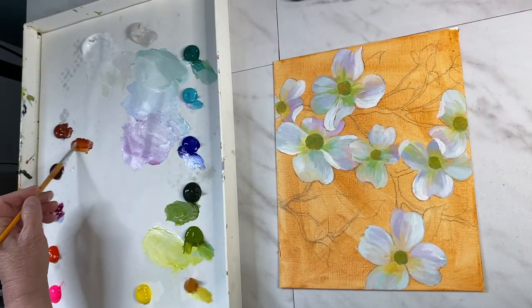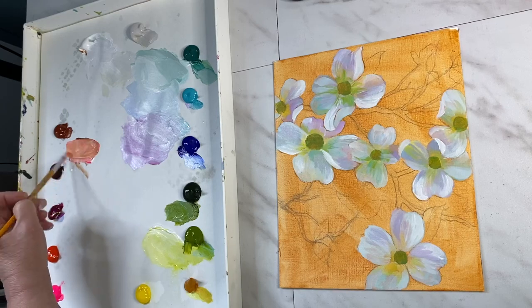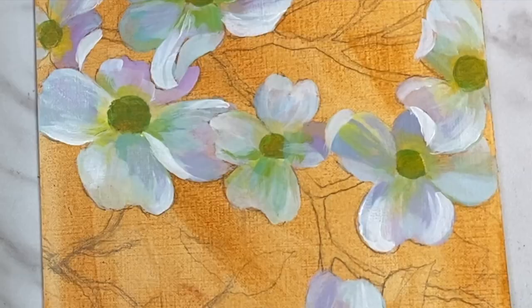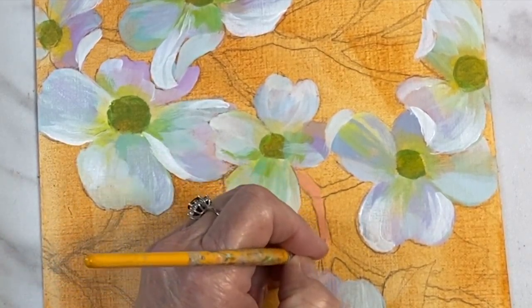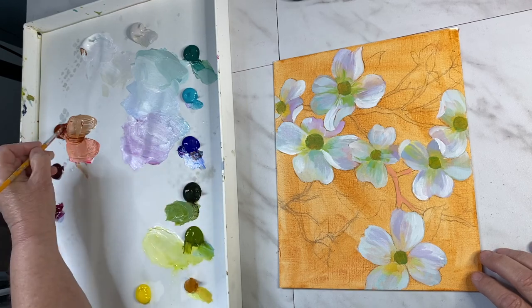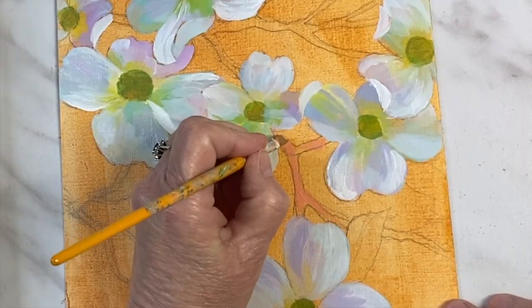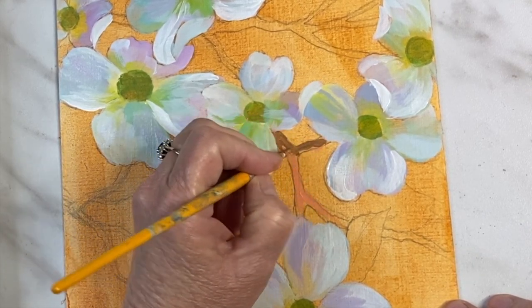I'm done with most of the flower petals so I'm going to create the branch color. I tried a lighter color using pinks, red iron oxide, and titanium white, but it comes out too light and doesn't stand out. So I'm going to mix in some ultramarine blue with the red iron oxide to create a darker brown, and as I paint I still want that color underneath to pop through while keeping it chunky.